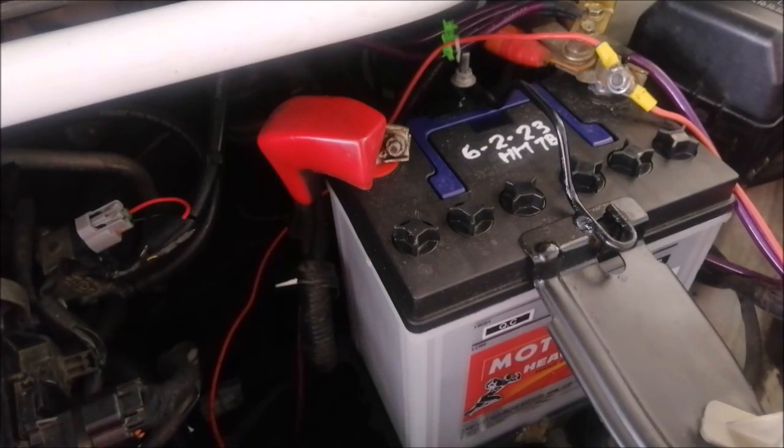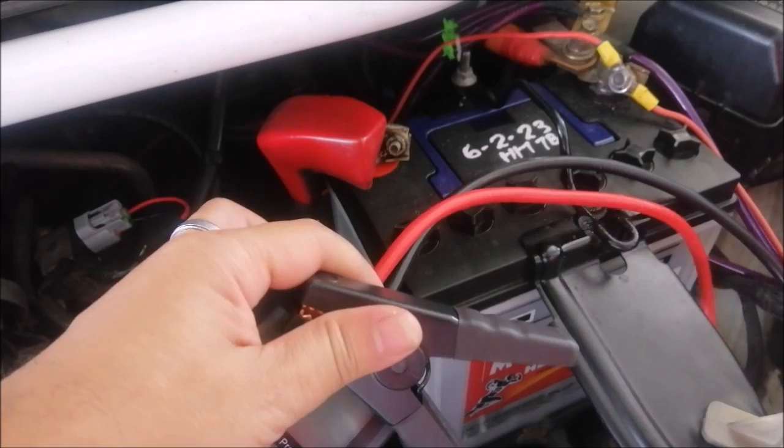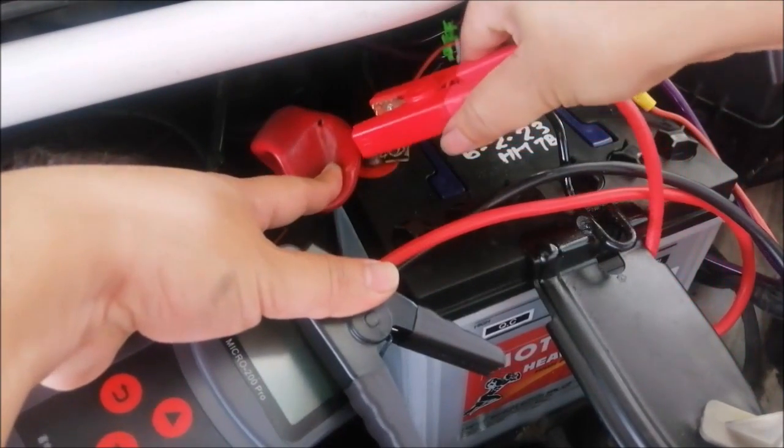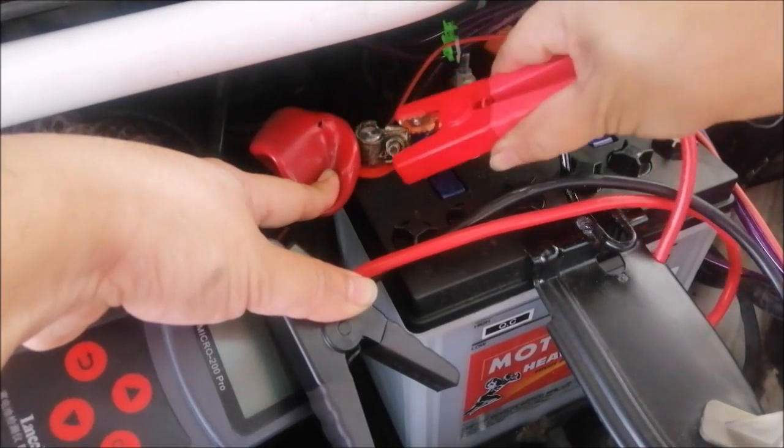This is the new battery: Century Motolite Heavy Duty NS40ZL, a replacement for the previous Enerlite battery. We are going to test its battery health as a comparison to the weak battery.